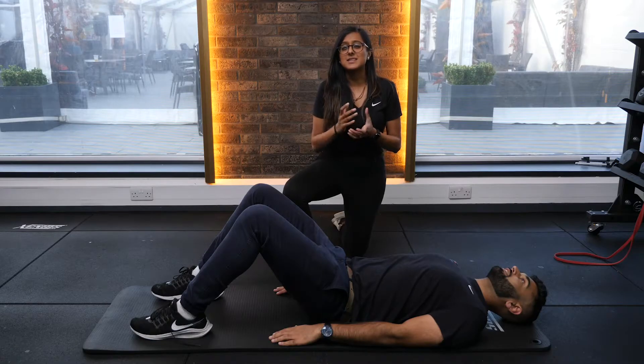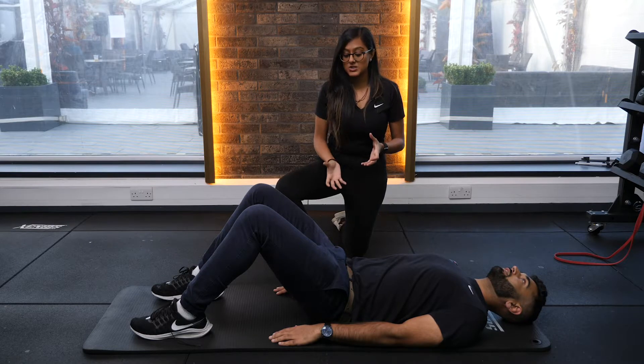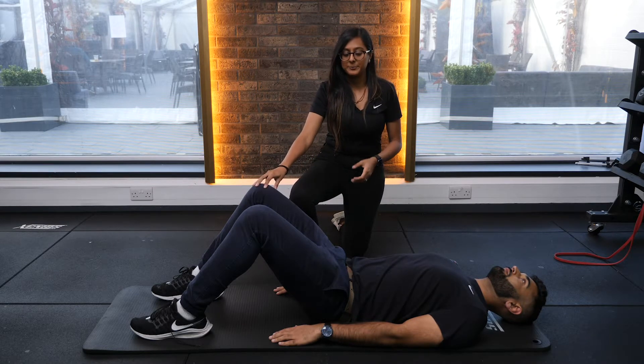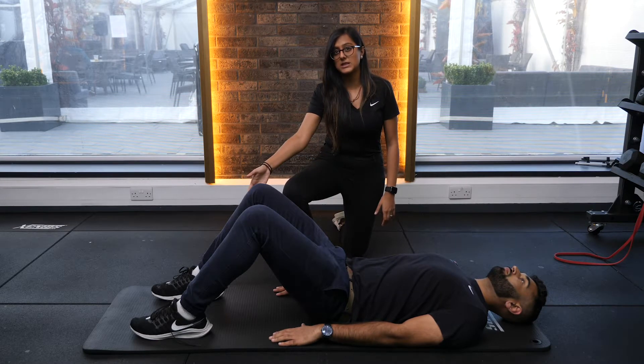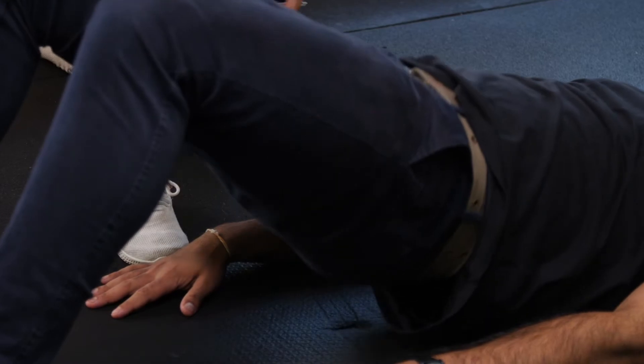The second exercise is a double leg bridge. This exercise is to strengthen your glutes and your hamstrings to offload that knee. So you want to grab a mat, lying down as such, bending the knees. You want to get a nice pelvic tilt, push your lower back into the ground, squeeze your glutes and then lift up.